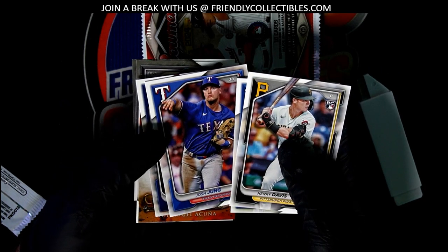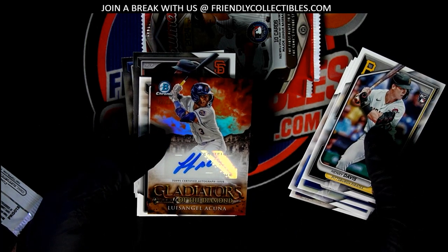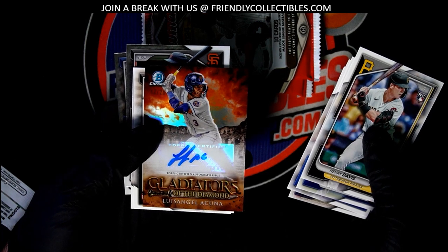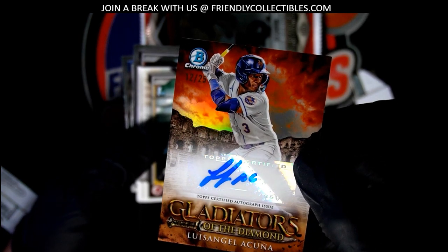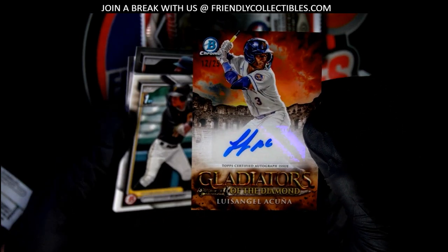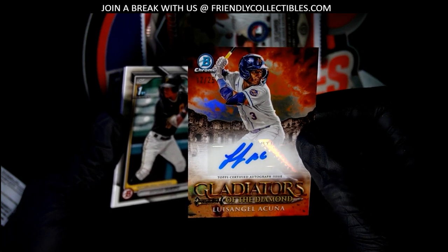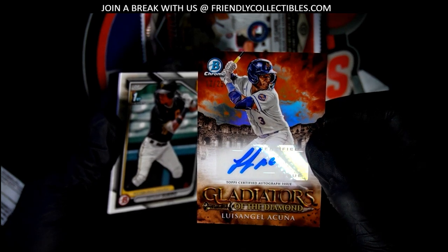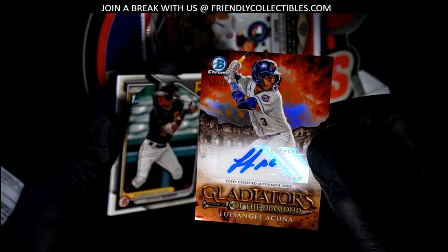It looks like a Gladiators to me. Oh my — Gladiators of the Diamond autograph parallel, number two of twenty-five. What a hit! Nice one — one of the Acuna brothers.